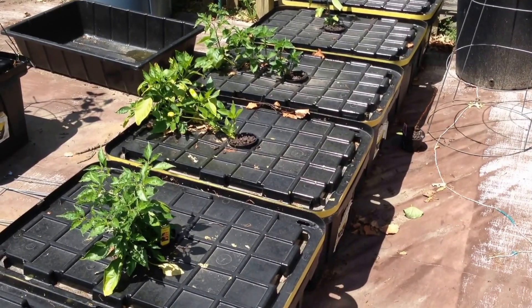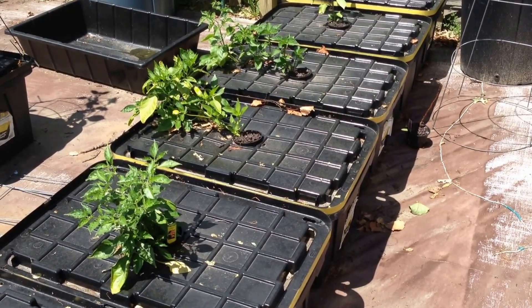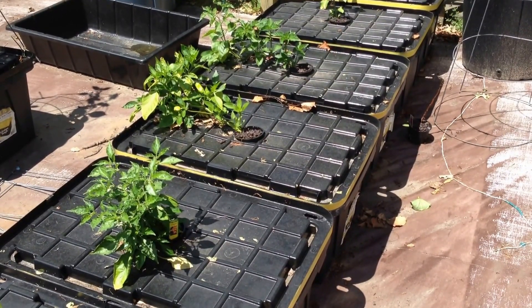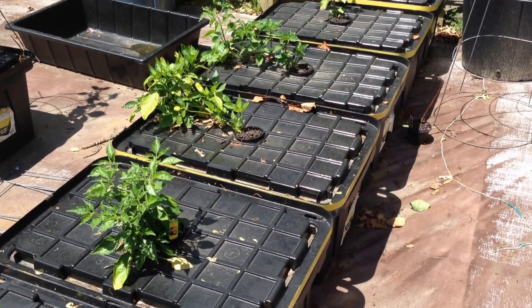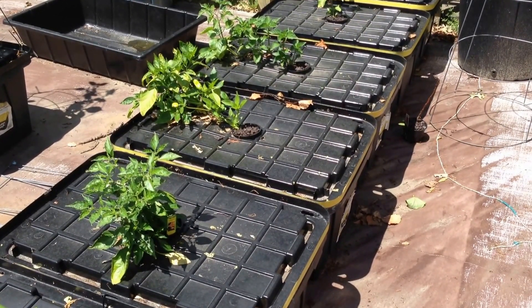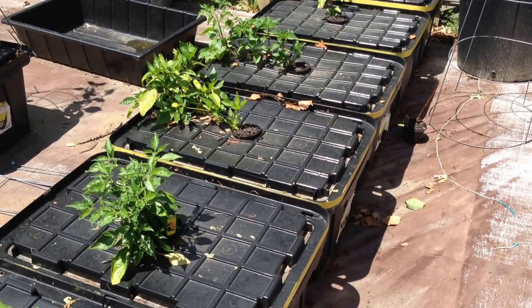These peppers look good, but nowhere near what I had last year when I used the same 27-gallon totes inside my greenhouse using the non-circulating hydroponic Kratky method. So why was that? The peppers last year got up to about 5 or 7 feet in height, and some were around 7 feet across.